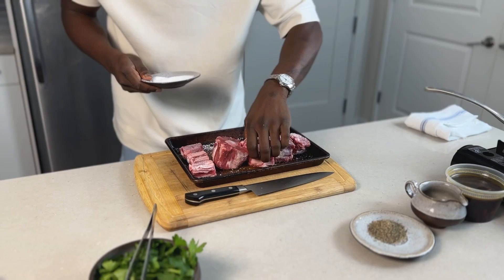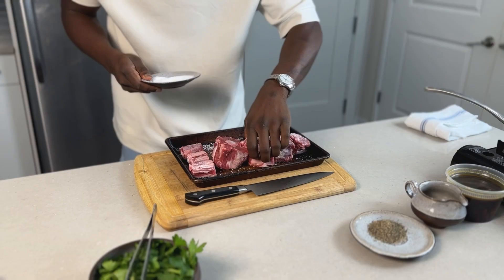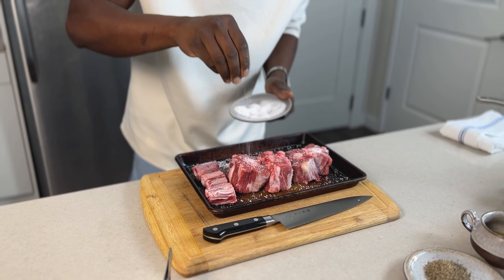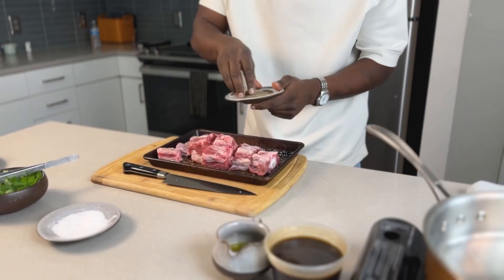First step we're going to go ahead and season our oxtails with just salt and pepper, that's all we need. Gotta make sure we season each side — every side gets some salt. Now we're going to hit it with some black pepper.